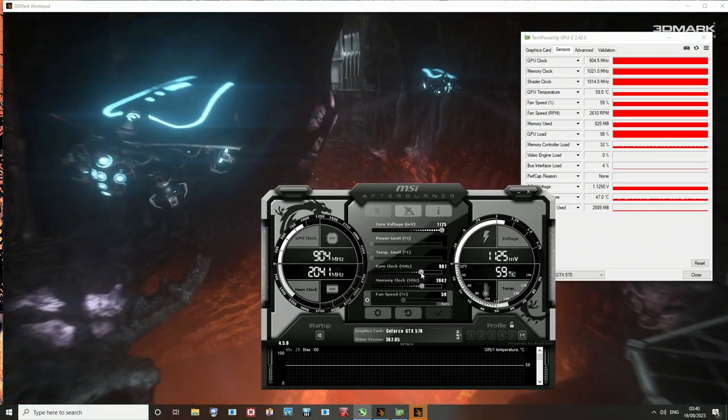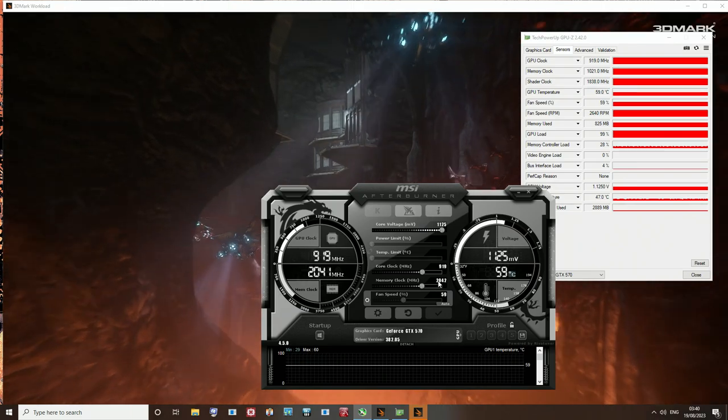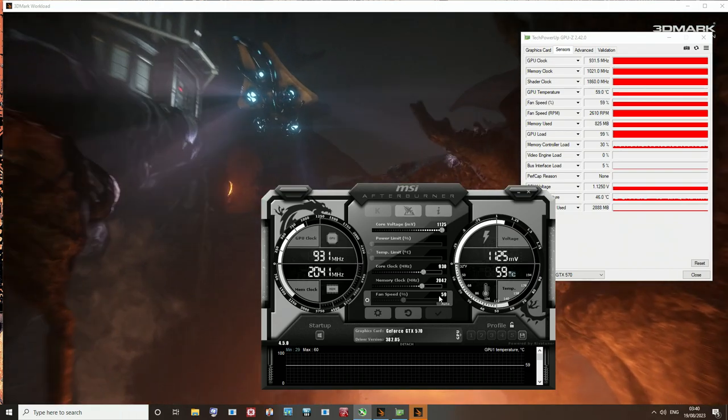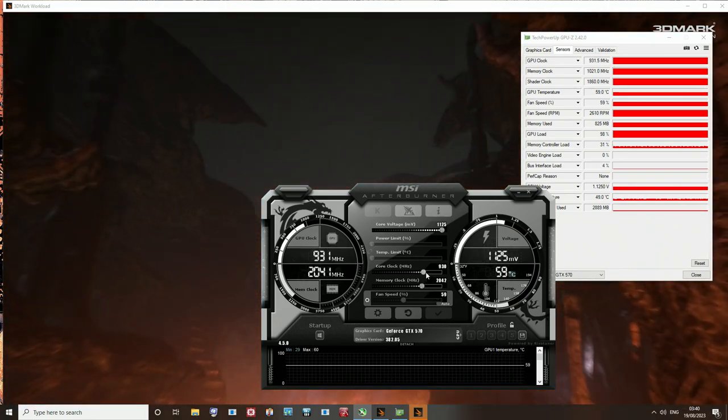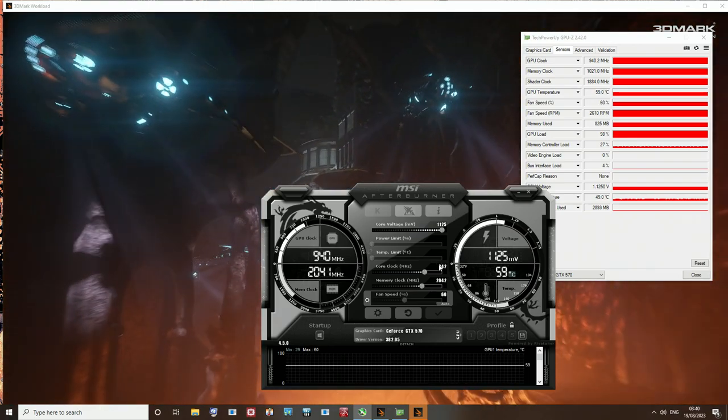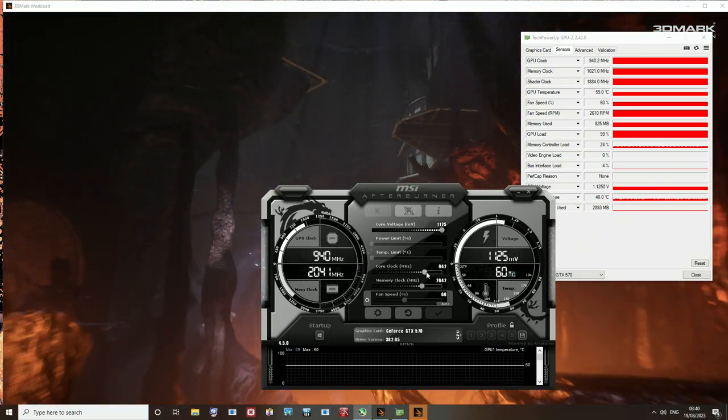It'll do 9:04, 9:19, 9:30, 9:42... and then it died. Anyway, the default settings for one of these are 742MHz core.